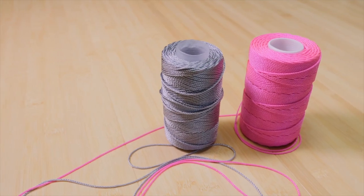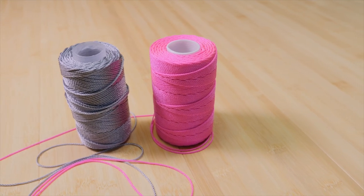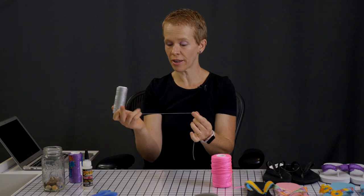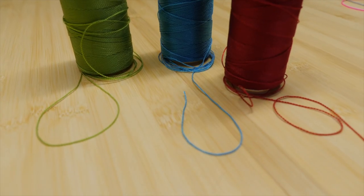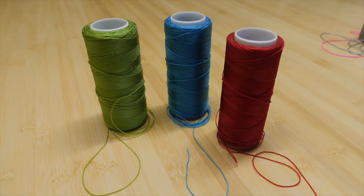The next super important item you need is the thread. What I use for these projects is nylon thread. This thick one is number 18 nylon thread, and this much thinner one is called number 3 nylon thread. I highly recommend using nylon thread. I've tried cotton thread and I've tried yarn, and it was not a great idea — it looked great but once I started using the sandals the yarn just started fuzzing. Nylon thread is the thing you will not go wrong with.